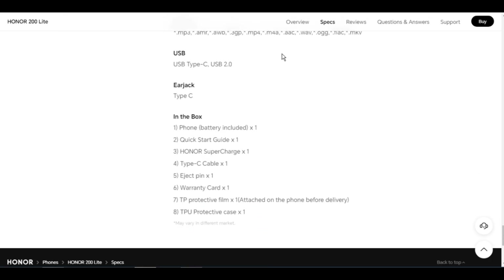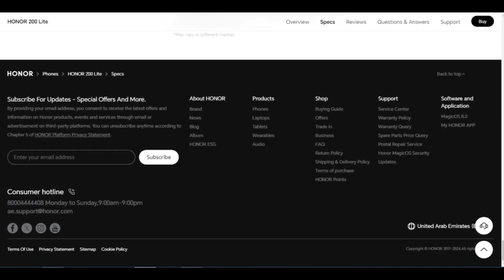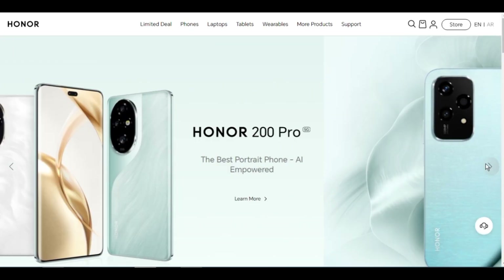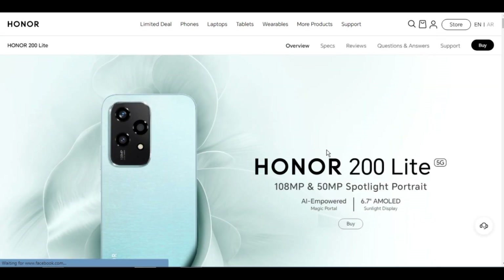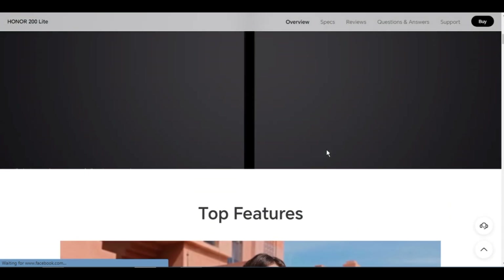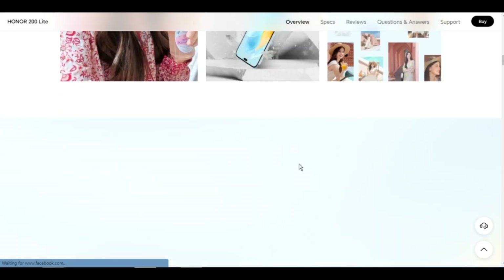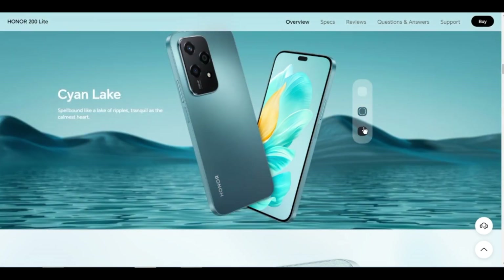Face recognition: 2D face recognition supported. Battery capacity: 4500mAh typical value; rated capacity is 4400mAh — non-removable. Battery type: Li-ion polymer. Wired charging: support up to 11V/3.2A SuperCharge. Actual charging power may vary with different scenarios. Standard charger: 35W Honor SuperCharge.